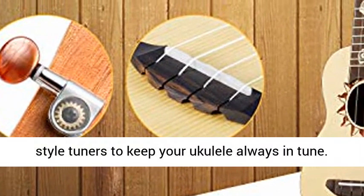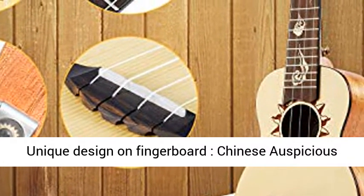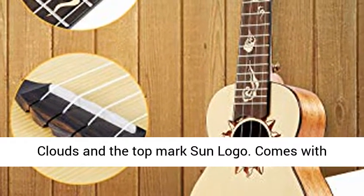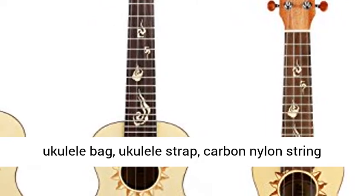Smooth and accurate, Donner patented chrome-plated guitar-style tuners keep your ukulele always in tune. Unique design on the fingerboard — Chinese auspicious clouds and the top Mark Sun logo. Comes with ukulele bag and ukulele strap,